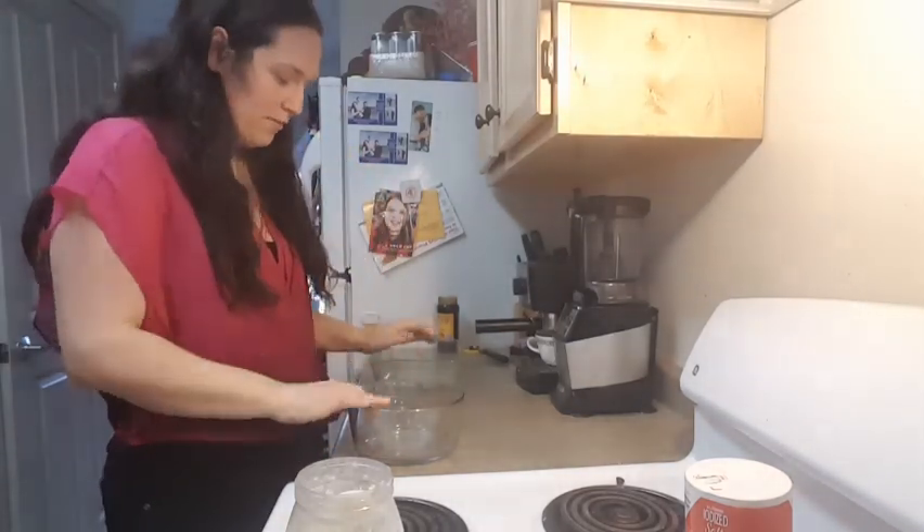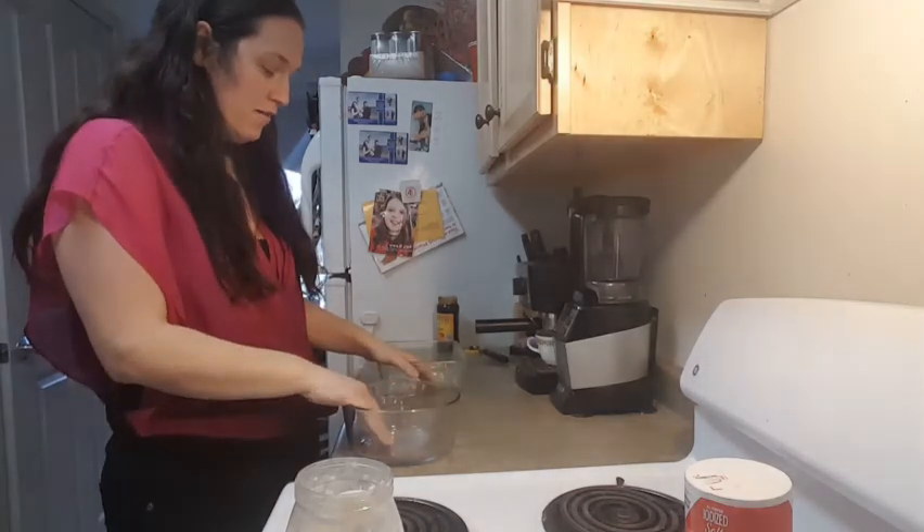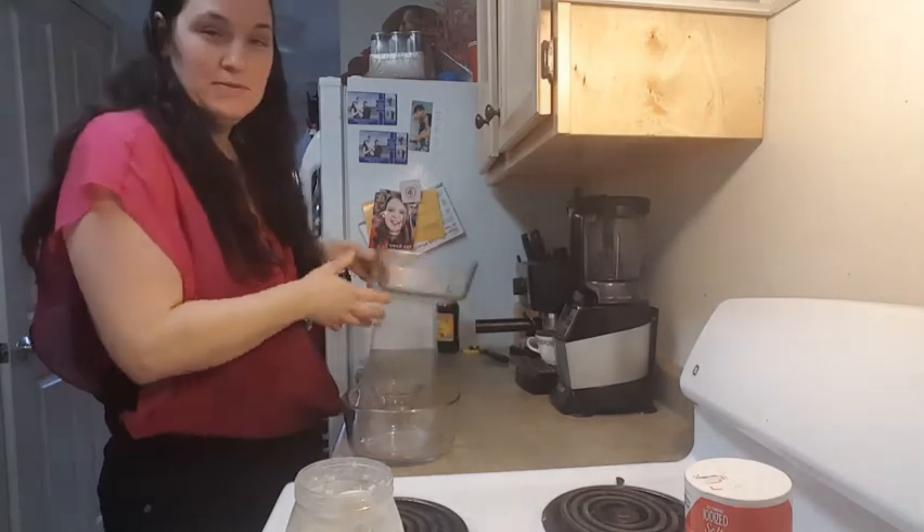Hey everyone! It's my birthday! Woo! So I'm going to be making two different cakes, maybe. Maybe one is early tomorrow, but I'm going to be making an ice cream cake.